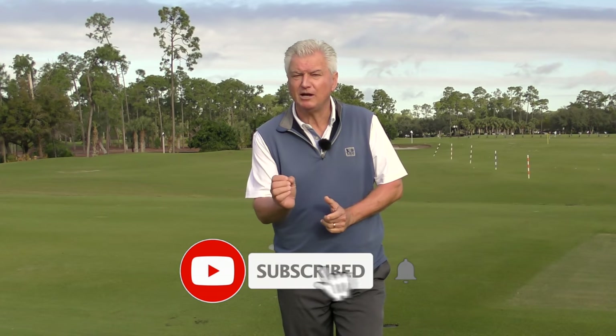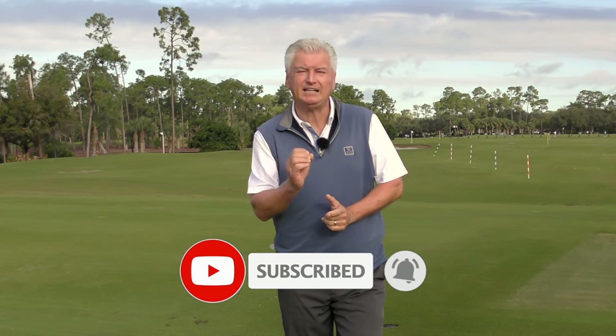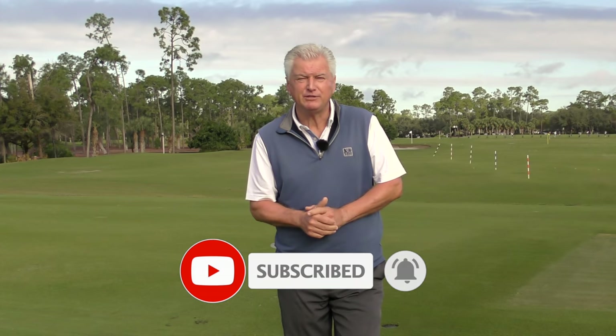Very briefly, if you're new to Scratch Golf Academy and you've never subscribed, I'd really appreciate it if you do that. Also, if you do subscribe, we'll get your free content coming. Hit that little red bell and you get notified every time a new video comes out.